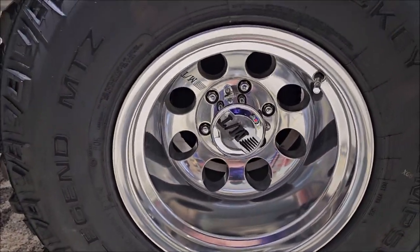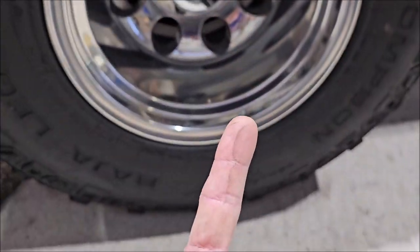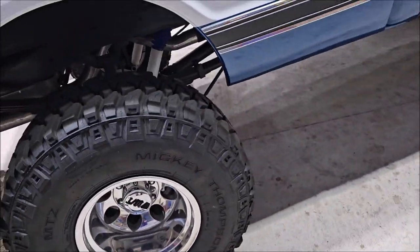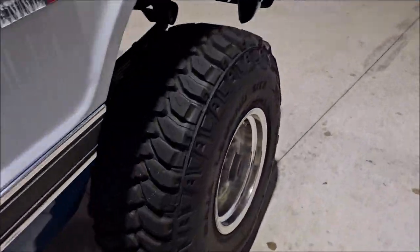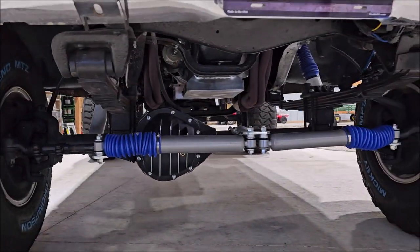These wheels are bare aluminum and they do have brake dust on them — I have to get them all cleaned up and polished. They're not horrible, and you can see the suspension looks really nice.